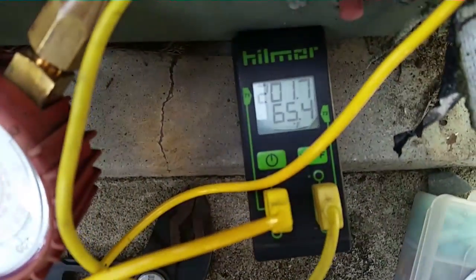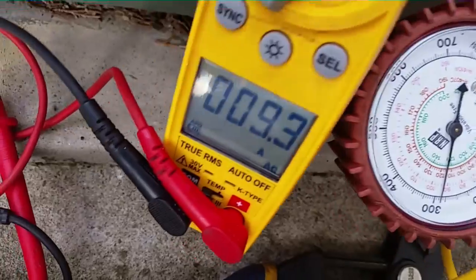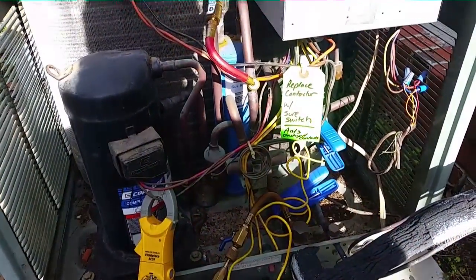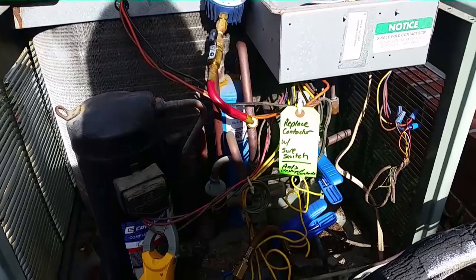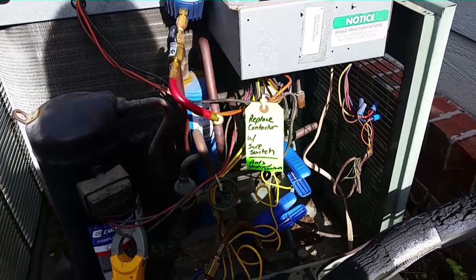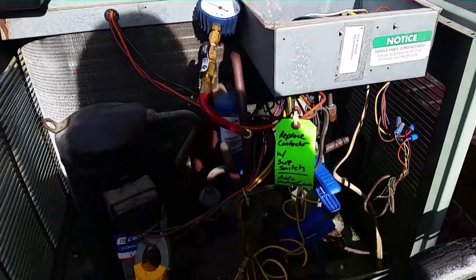I believe this is a 2-ton air handler — we'll take a look at it. Discharge temperature, pressure, amperage — we're running in defrost now. Before, we ran for a couple of seconds and then kablooey — the low voltage fuse. So we're going to let it run now. We've already been much more successful than before. We'll let it run its course and then put it in AC and check the charge.